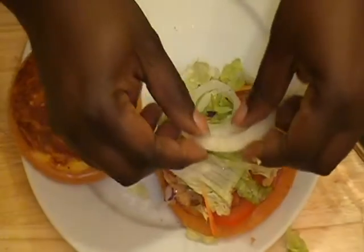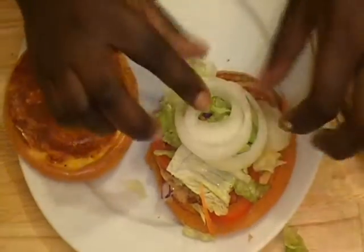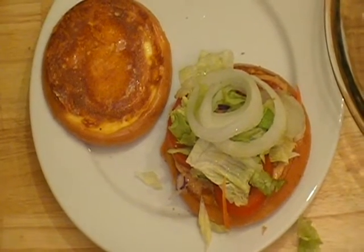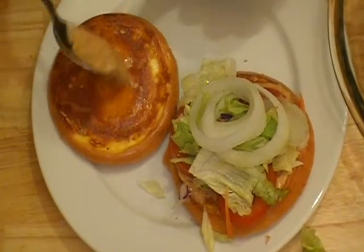And then if you like onions, you can put onions. And of course if you like pickles, you can put pickles. You can put whatever you want on your burger. Then I'm gonna take some sauce again and spread it on the other half of the bun.